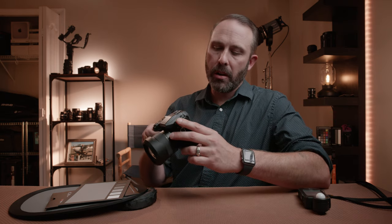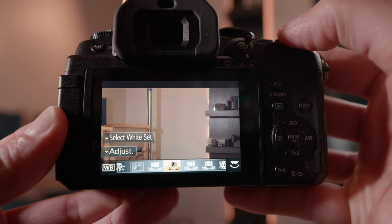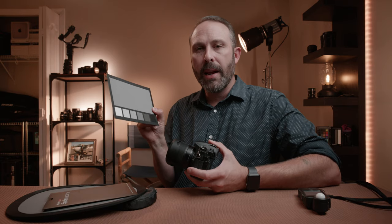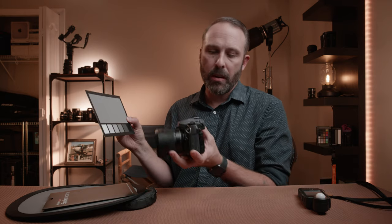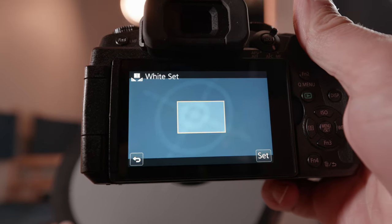Lumix makes it very easy. We're just going to go into the white balance menu, and then you'll see slots labeled one, two, three, four — those are for setting custom white balances. You just hit the up arrow to select white balance. One of the most important things is you need to point it at the light source that you're wanting to white balance to. I have mixed lighting, but I want to balance to my key light so my skin tones look correct. I'll point at the main key light, go into the custom preset menu, and it's going to put up a little box. I point at the gray card, hit set, and that's it. Now the camera is set to the white balance of the light that's in the room.